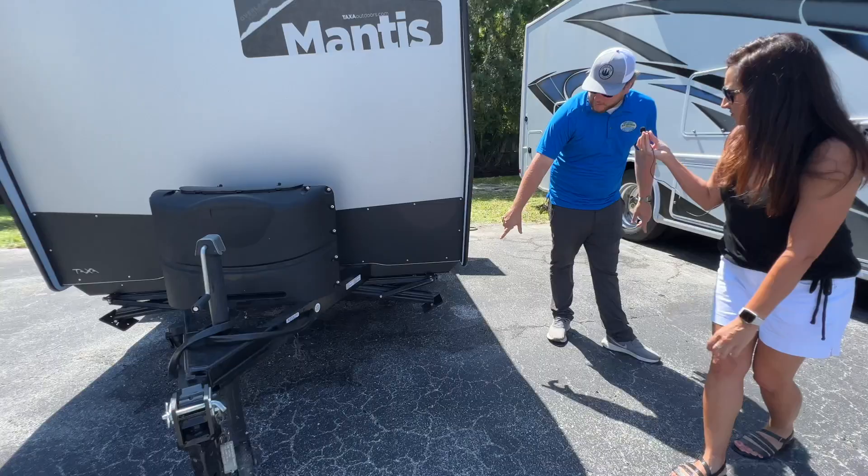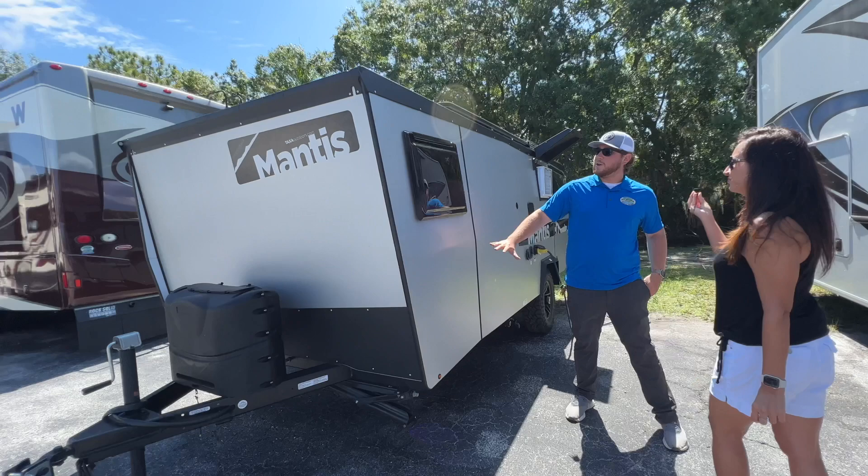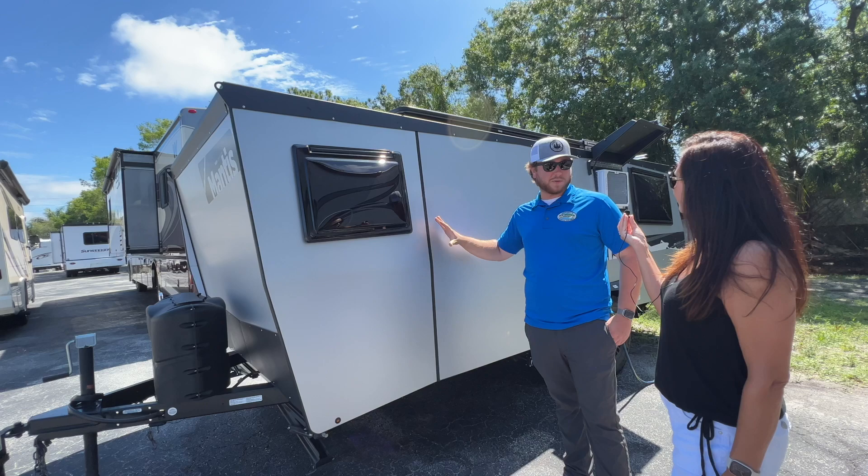We'll come around to the front. We have a set of stabilizing jacks up front as well as the same ones in the back. This is great because usually on smaller coaches you only get one set in the back and you're not fully stable on just the tongue. We also have dual pane acrylic windows that can be pulled up and set at different levels to control the airflow coming inside your camper.